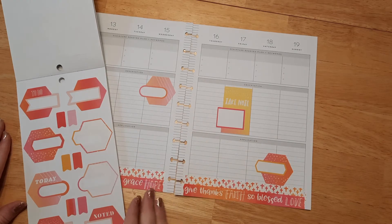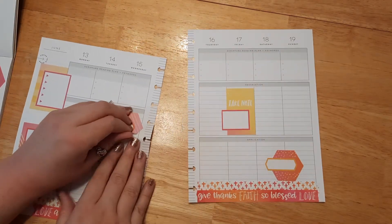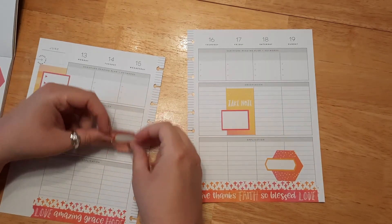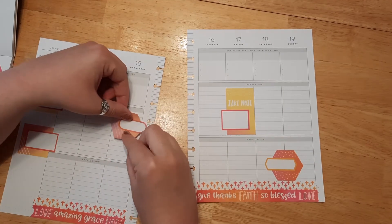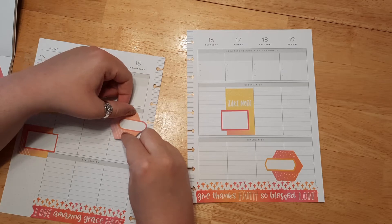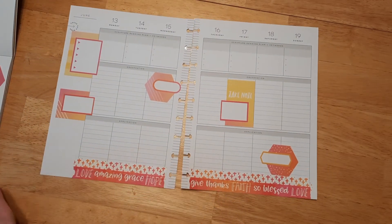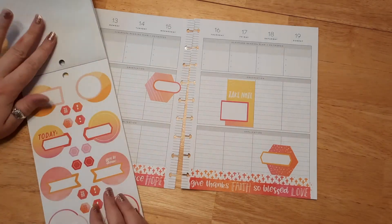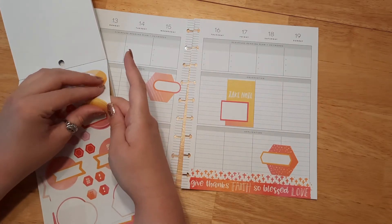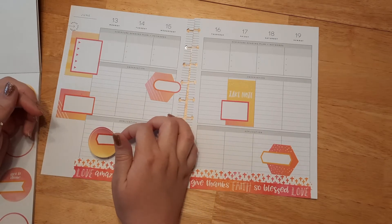I probably should have put that one differently — actually, we could even put this one upside down. Let's see if that looks better. As long as you're careful, happy planner stickers can be removed and re-situated, because I kind of like it this way instead. Let's put it here — okay, that's close enough. I like it that direction better. Now we've got some circle ones; these are also really pretty — I think I'll go ahead and use one of these.